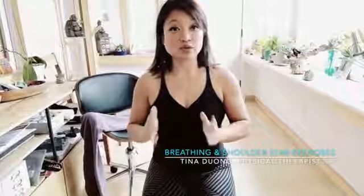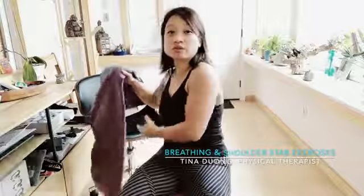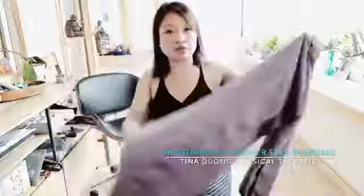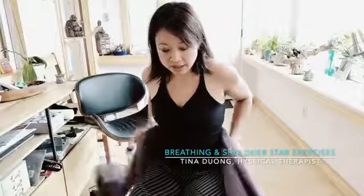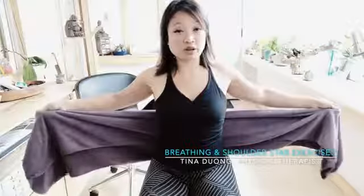We're going to do another breathing exercise that's a combination of breathing and strengthening. We're going to use a prop to give you the sense of the lift and how it should feel. You can use a towel or whatever you have — I'm going to use this yoga prop. You want it big enough to wrap around yourself.